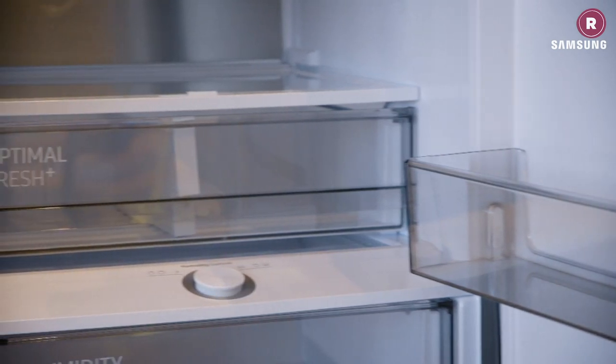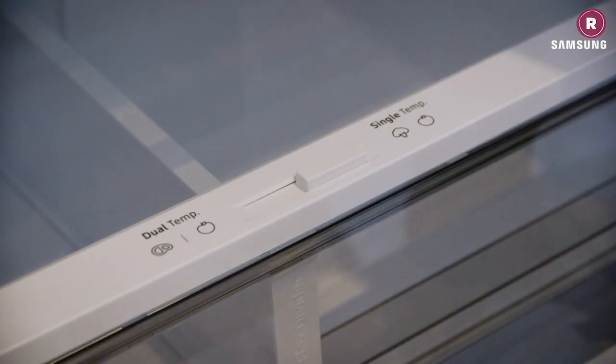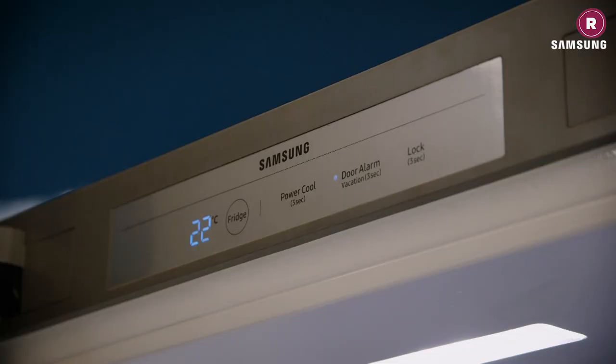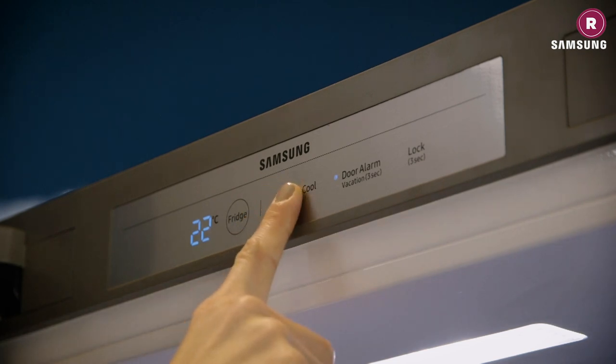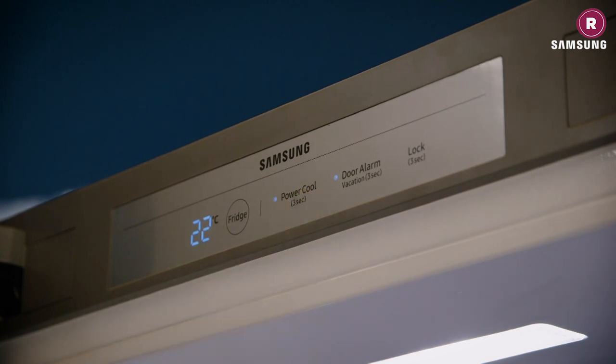Keep an eye out for added temperature control too, like Samsung's Optimal Fresh Plus technology, which lets you alter the temperature of a specific compartment within the fridge. You can make it cooler for meat and fish without chilling vegetables beyond their preferred temperature, which can impair flavour. Another useful function is choosing a fridge freezer that can rapidly cool or freeze produce when you return from the shops — Samsung offers Power Cool and Power Freeze technology that quickly brings food back down to temperature.